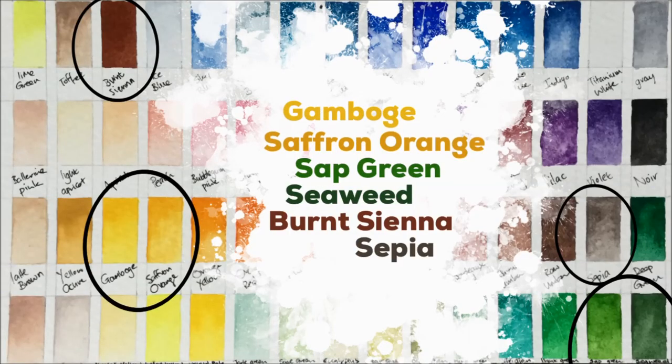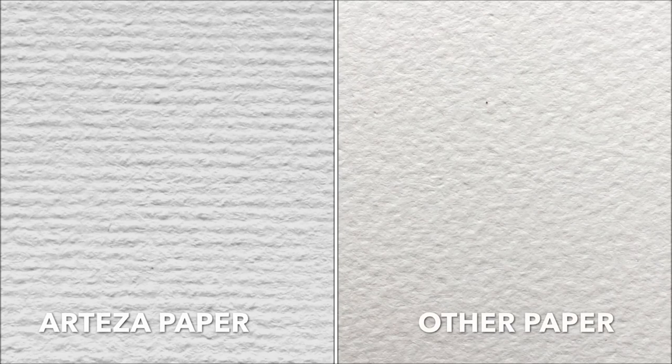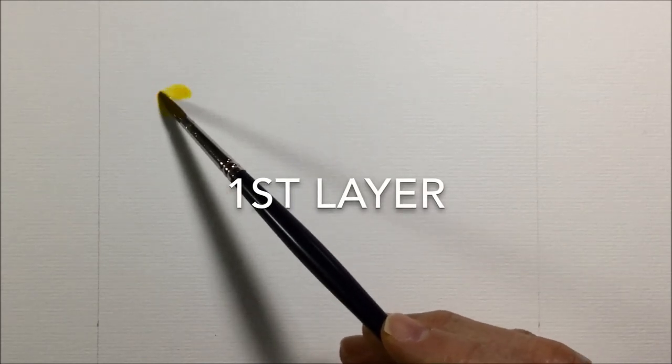I decided to use six colors for this leaf: two yellows, two greens and two dark colors to give me better shadows. I'm using the Arteza paper instead of regular watercolor paper, which you can see has got a bit more of a regular kind of texture to it.